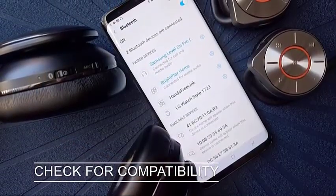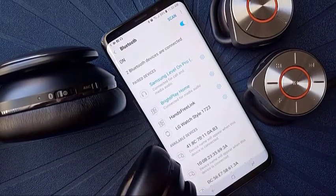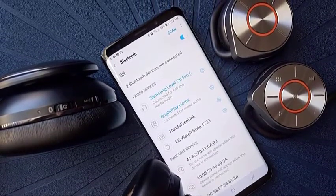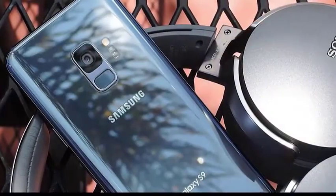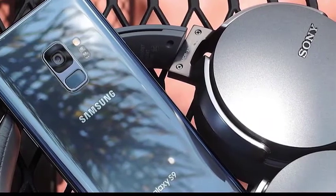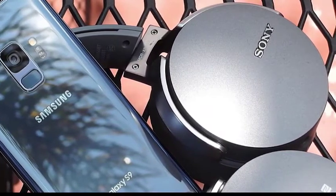Next, check for compatibility. You must ensure that both devices are compatible in terms of Bluetooth connectivity. As far as Samsung Galaxy devices are concerned, all of them are usually capable of connecting to most Bluetooth devices, even those that use older Bluetooth versions. Since Bluetooth pairing is almost always straightforward, incompatibility may be to blame if you're having an issue connecting another device to your Samsung device no matter what you do.